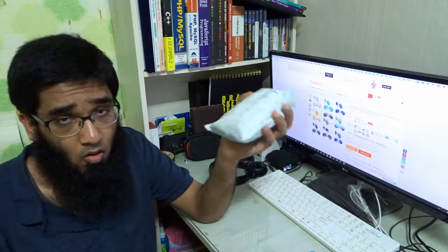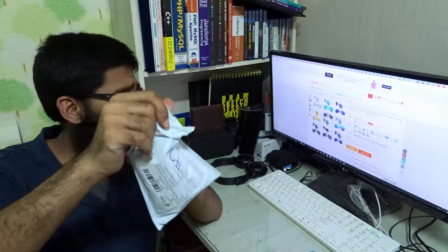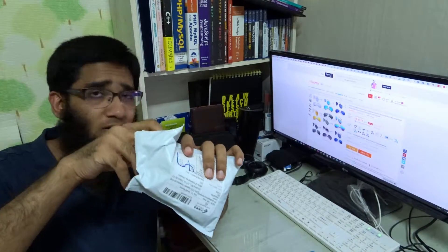I bought this from my own money. Let's get started — let me open the packaging. I ordered two sunglasses and it cost me less than two US dollars.